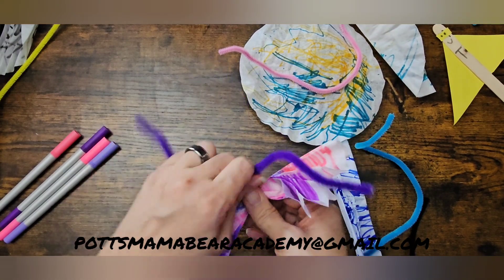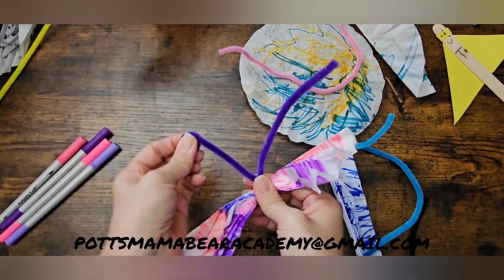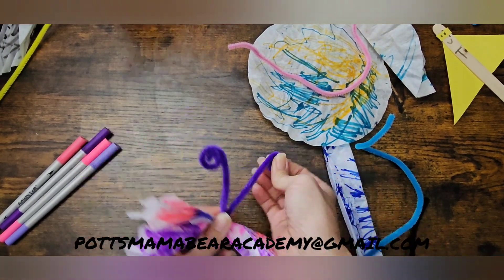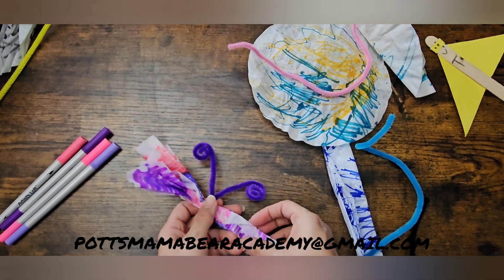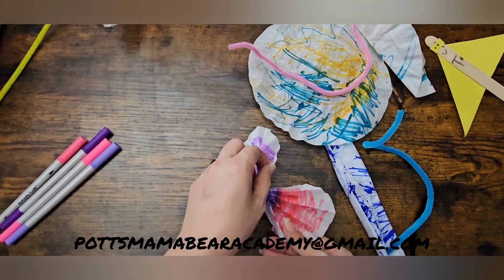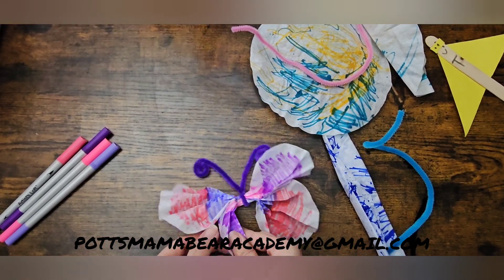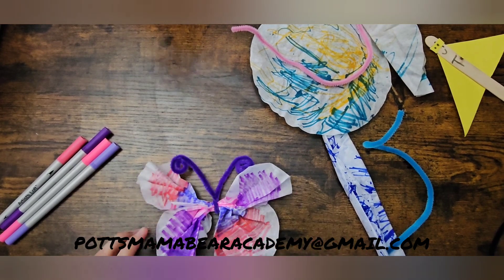When you get to that point, you're going to take your pipe cleaner and just roll it down to about right there, and then roll this down until you get to a certain point, just like the other side. That's the fan — fluff out your butterfly wings! I'm going to wait for the rest of them to go ahead and get done with theirs, and then we will come back and show you what we have.